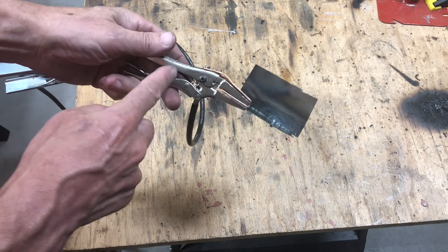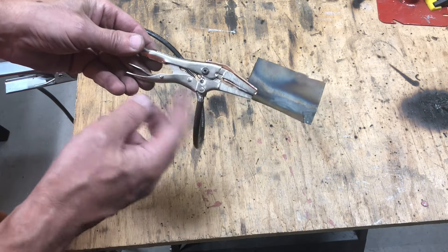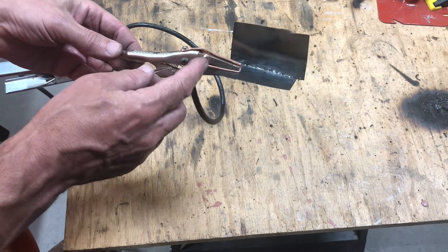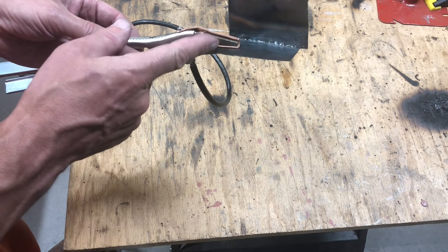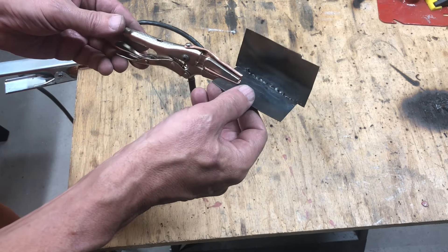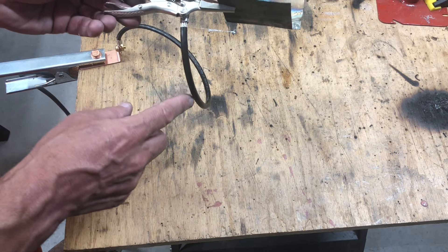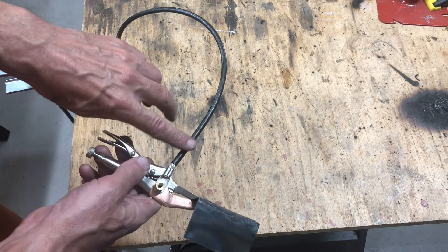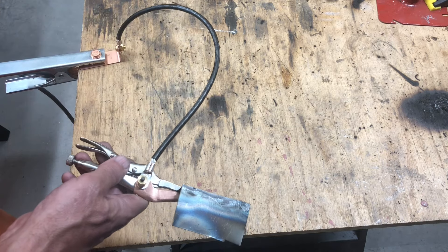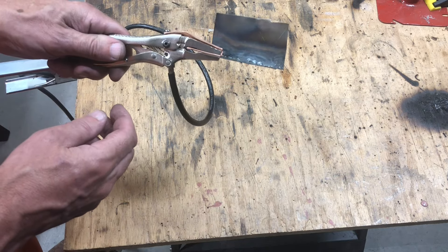This is just a cheap vice grip — it cost me two bucks — so if I fry that thing I really don't care. I put a little copper hood on it, so the copper is under the jaw of the vice grip and it's clamped directly to the work, so I can conduct a lot of current. Number six wire is the same size ground circuit that I have in my shop, so this can handle all the ground in my welder — same size conductor as the ground conductor on my welder. This thing can handle all the amps I can throw at it.